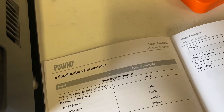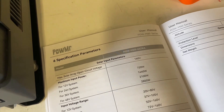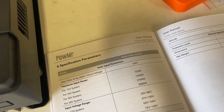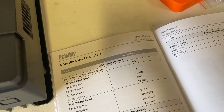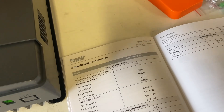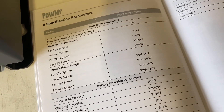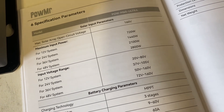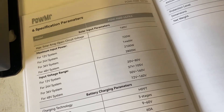Maximum solar array voltage is 160 volts. Input power for a 12 volt system: 720 watts. 24 volt system: 1440 watts. 36 volts: 2100 watts. 48 volt systems: 2800 watts of solar input. And your different voltage ranges depending on your voltage system — 12 volt: 20 to 80 volts, and up to 48 volts which is 72 to 160 volts.